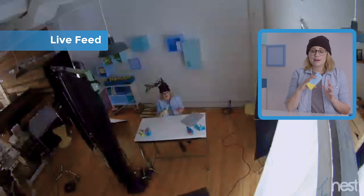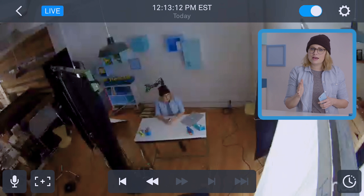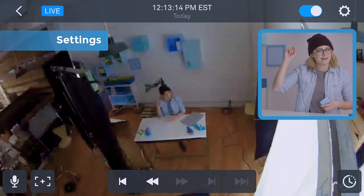How do I use this thing? Opening your cam brings you to the live feed. Tap anywhere to access its controls. From here you can adjust the picture and sound in settings using that gear icon in the upper right.